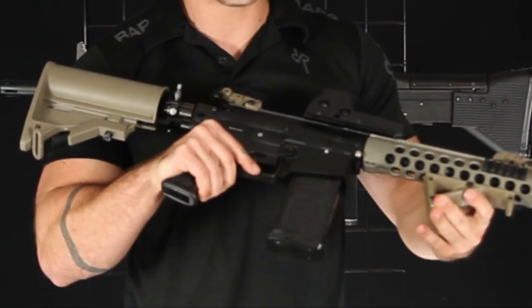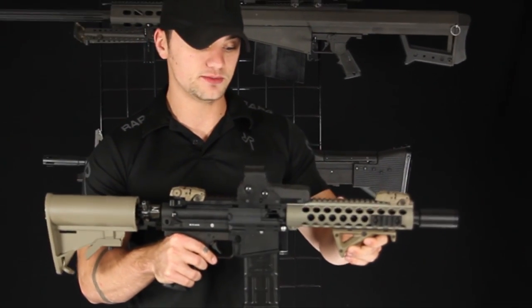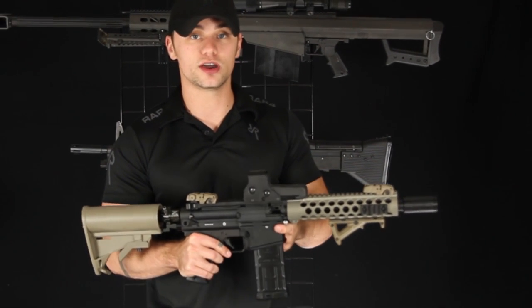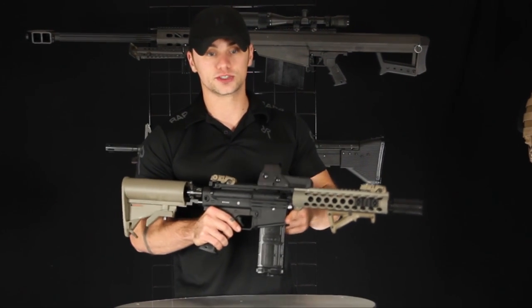This model here is shown with a D-Mag magazine well. This is a 14-round D-Mag. You are also able to opt for the standard magazine well, which will be compatible not only with T68 retro mags, but the Scarab magazines as well for those of you looking for first-strike capability.